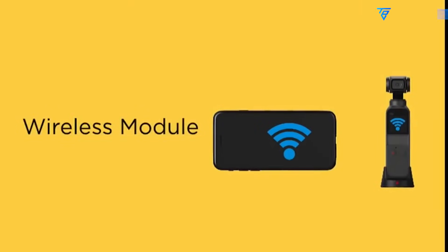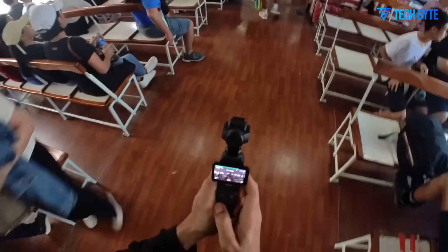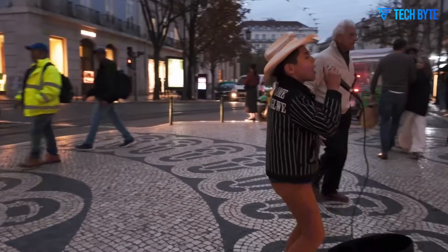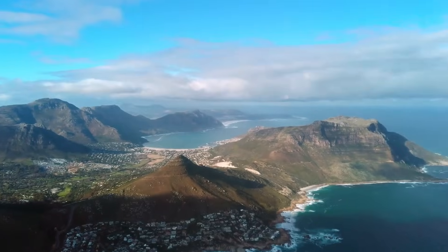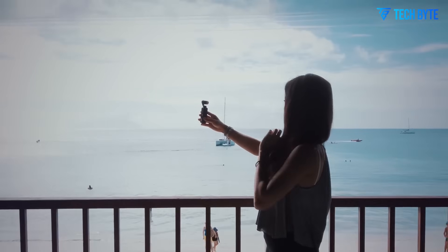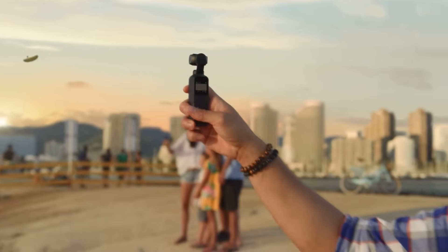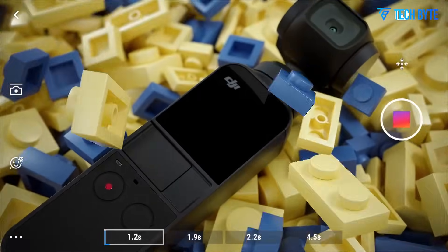One of the first rumored changes that stands out is a redesign of the camera body itself. Unlike its predecessors, which kept a fairly consistent and compact silhouette, the Pocket 4 is expected to be slightly larger, weighing around 190 grams. This appears to be an intentional move by DJI to support a more advanced and versatile design. Central to this redesign is a new, larger touchscreen display — leaks suggest a 2.5-inch rotating touchscreen, a noticeable increase from the 2-inch display on the Pocket 3.